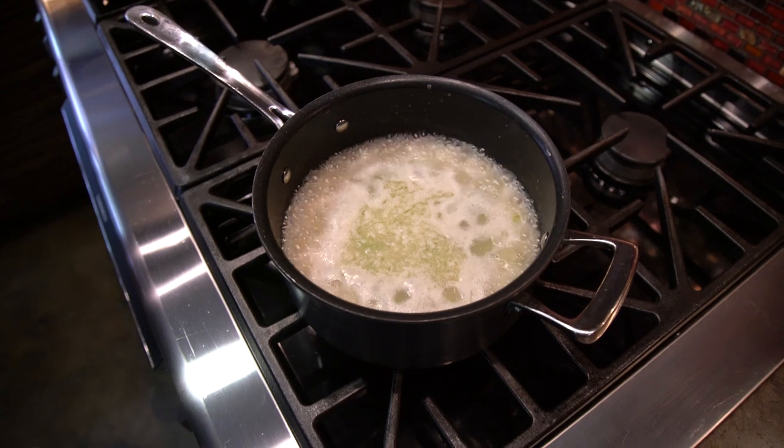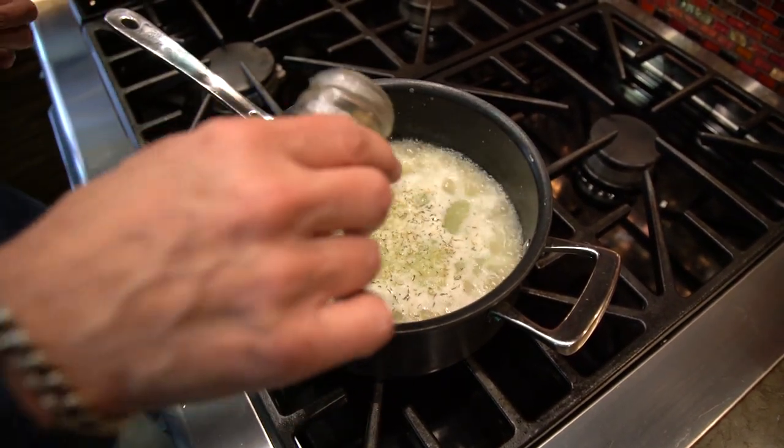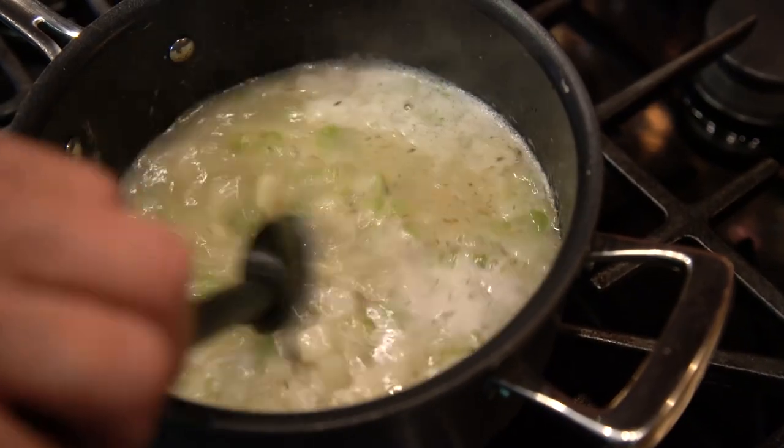Just as I turn it down to a simmer, I like to put in a little dry thyme. If I had fresh I could use it, but I don't, so I put a little dry thyme in, and just let it do its thing until the potatoes soften.